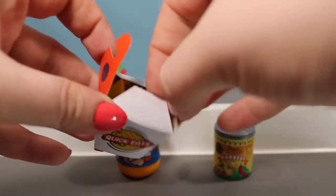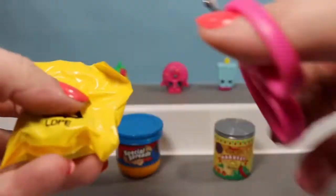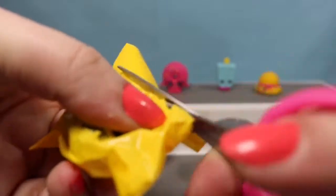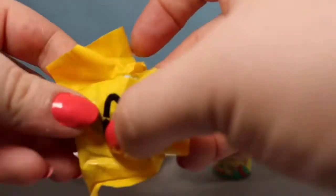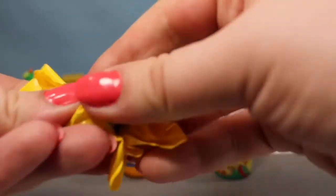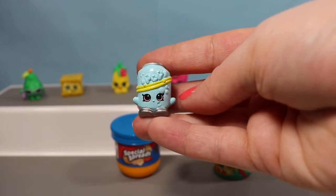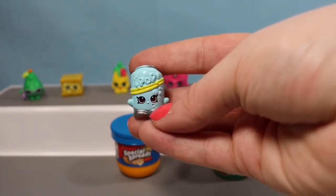Here's the other Quick Eats box — come on, Cheesy Bee or Fiona Fries. Let's see who's inside. It's neither one of those — it's going to be Soda Pop. Another super cute Shopkin to have. I might have a whole case of sodas now.